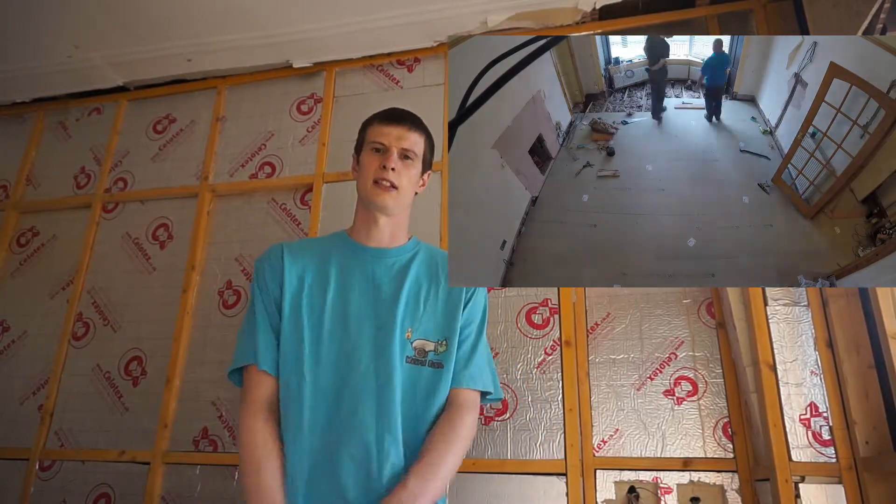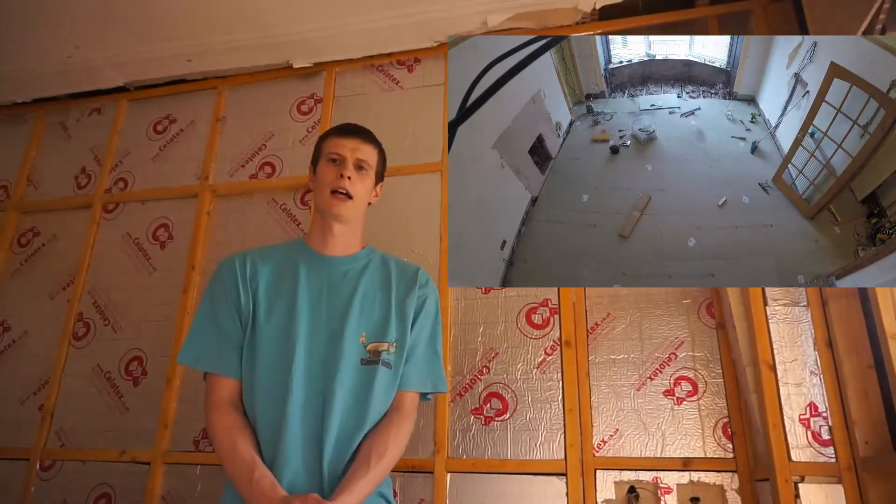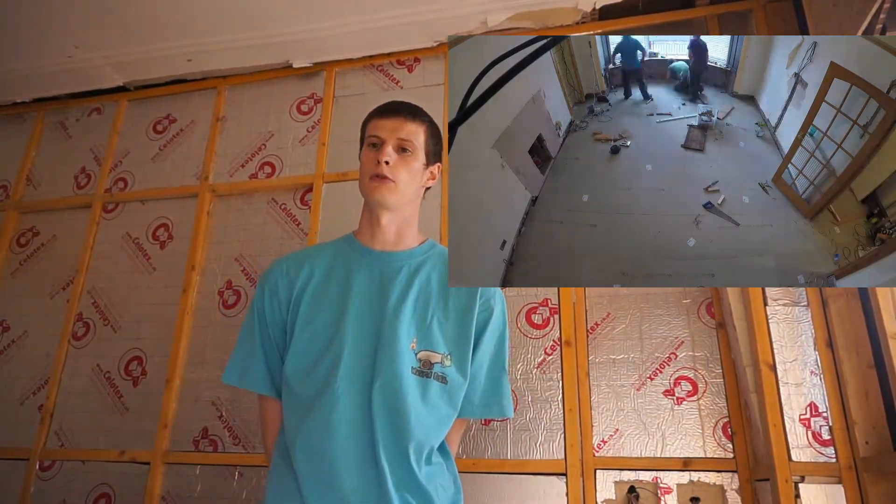We insulated at the same time as replacing the floorboards, so under there is all insulated with rock wool insulation. We also rerun the wiring through this room and through most of the downstairs. There's no real change to the circuitry — just repositioned a few sockets and got rid of some joints that were in it from changes over the years. So it's just one nice loop all the way through, with the only joints at each of the sockets.